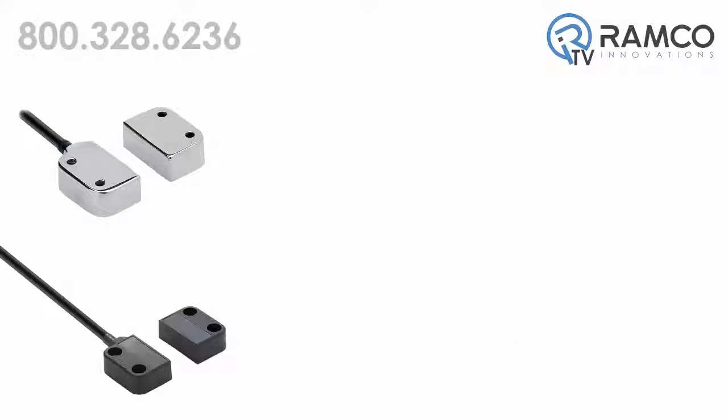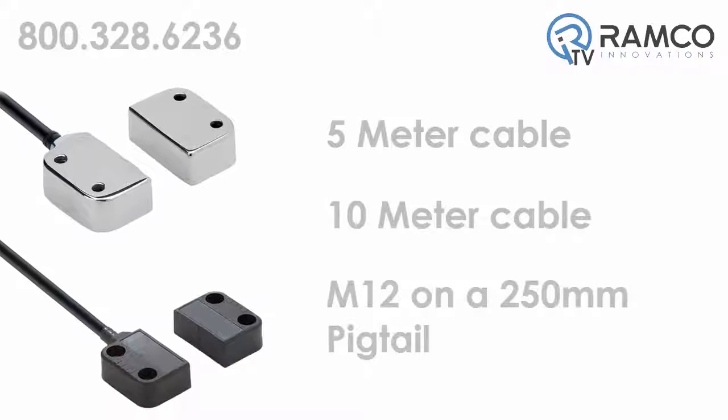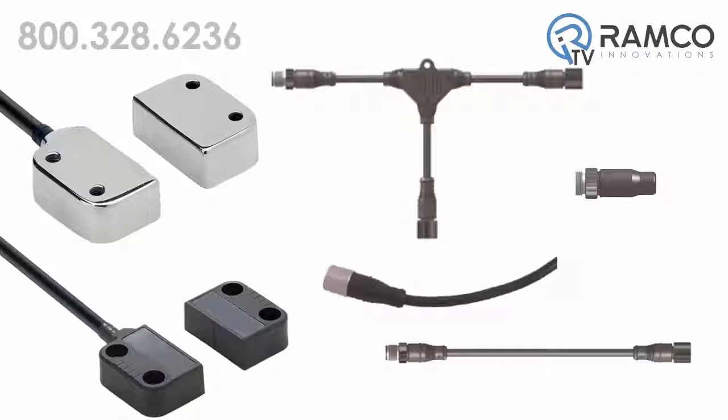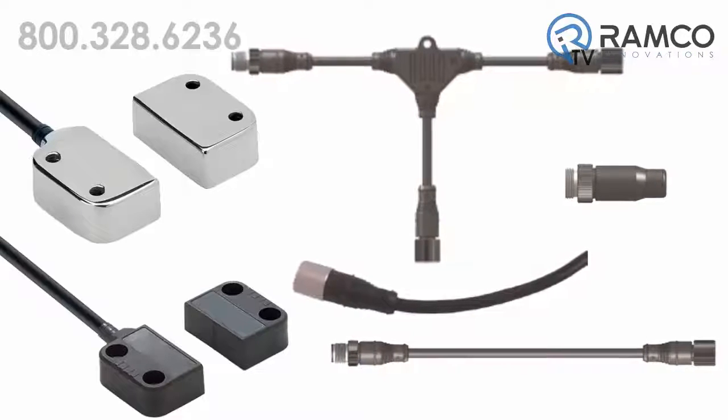All switches are available with a choice of 5m, 10m, or an M12 connector on a 250mm pigtail. A variety of M12 cables and connectors are available to allow the quick hookup of multiple switches in a series configuration.